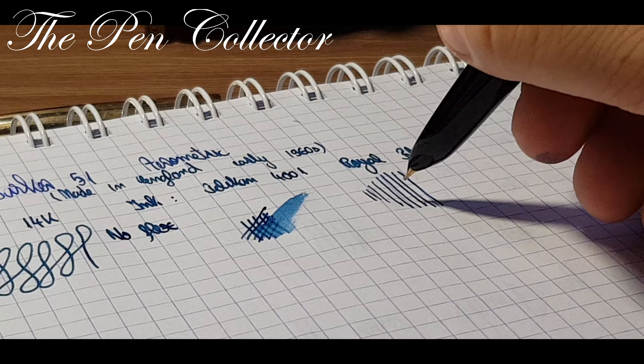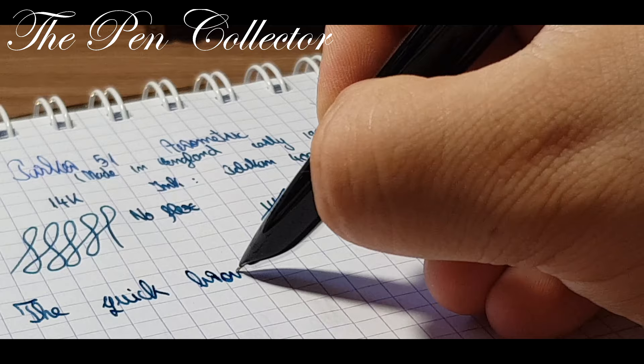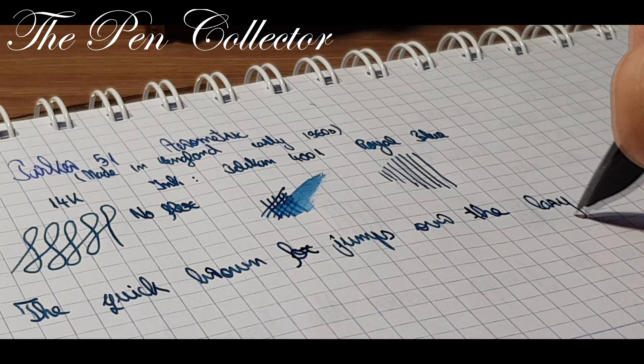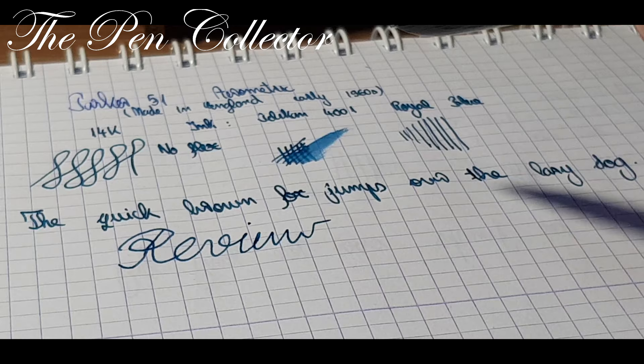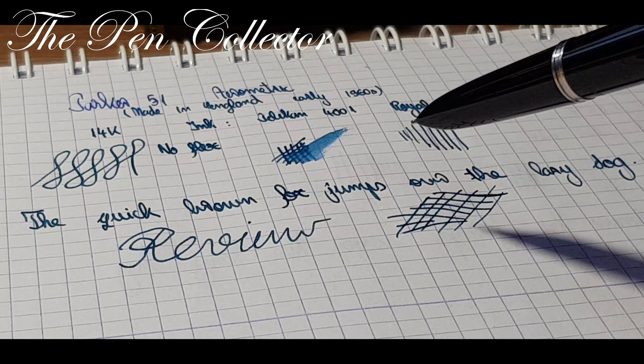It is quite a juicy nib. Let me do the pressure test — you can see no major line variation. 'The quick brown fox jumps over the lazy dog.' So this is the writing sample — quite a nice Parker 51 and quite a nice nib. It simply glides off the paper with no pressure; it writes beautifully.